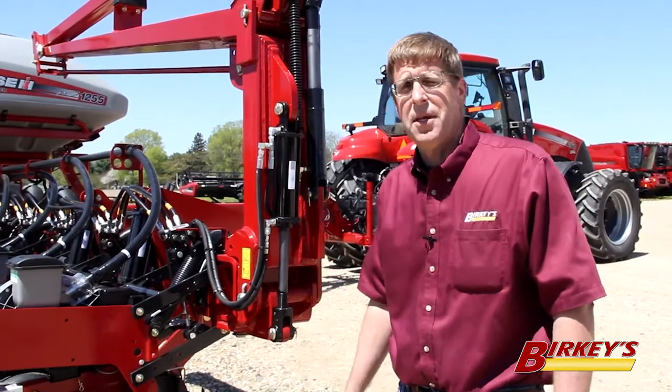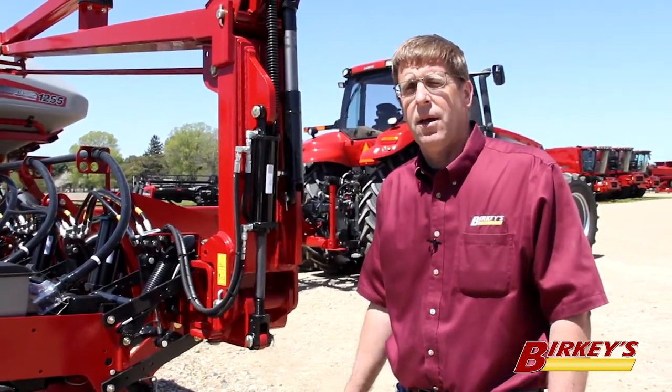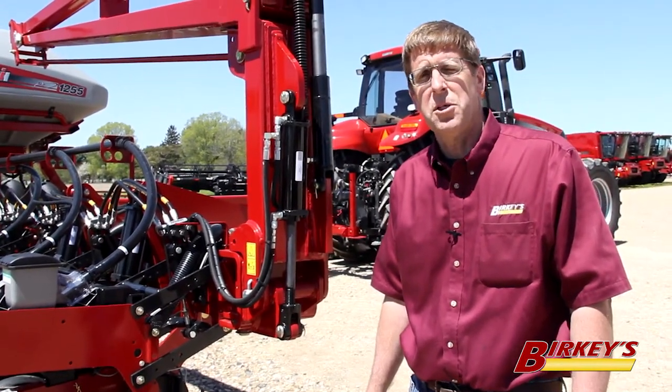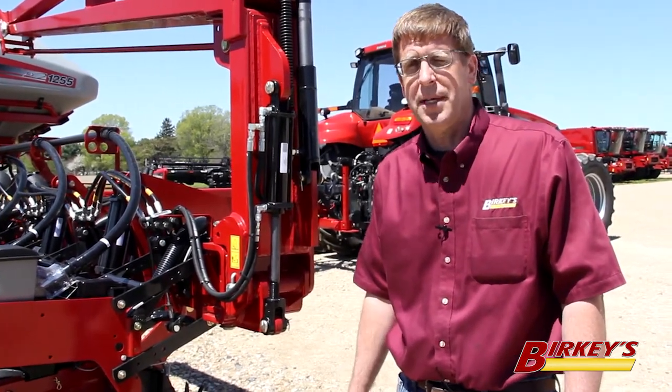The precision upgrades can be done on the 1200 Case IH planters. We have the parts, the kits, the packages, and the trained technicians and parts people to do that here at your Berkey's Farm Store without having to go to other places.